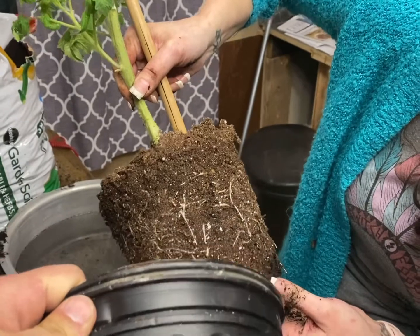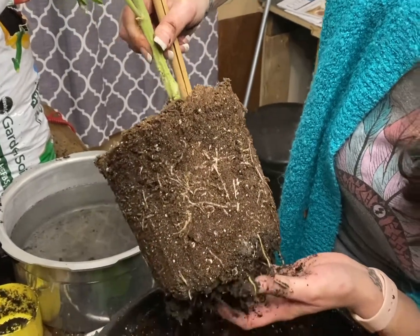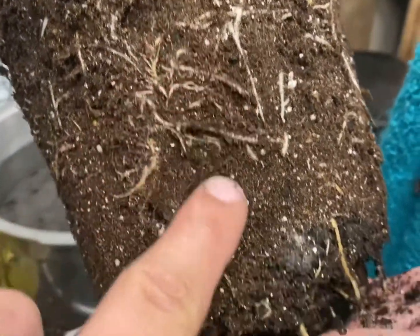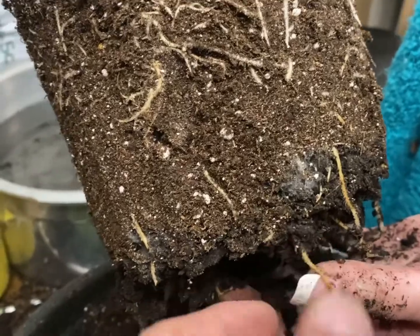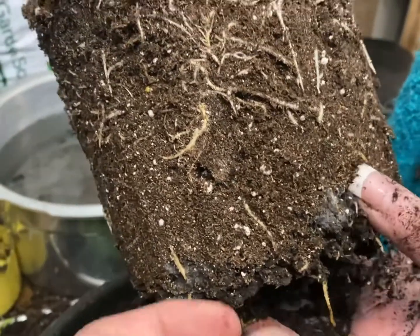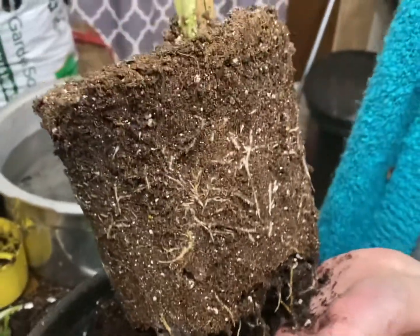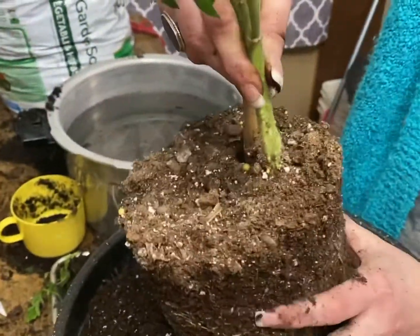I've got a feeling this next one's going to be pretty rough. Look at how dark that is compared to the top — white, brown, and very dry. Oh, and mold. Yep, this one was bad, this one was pretty bad.